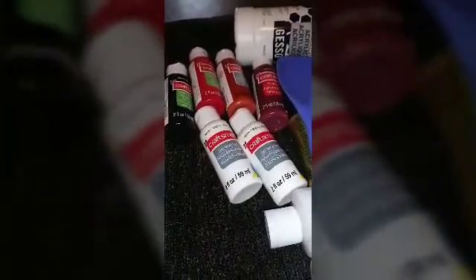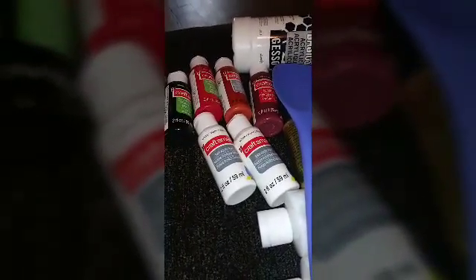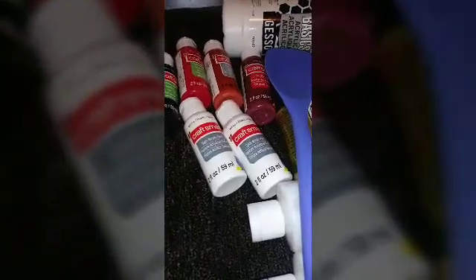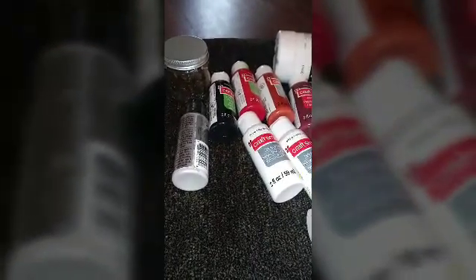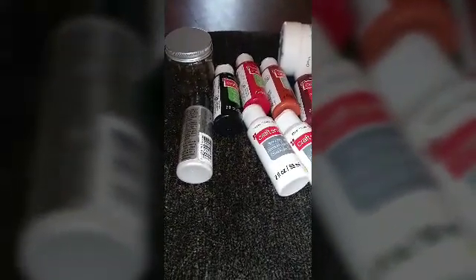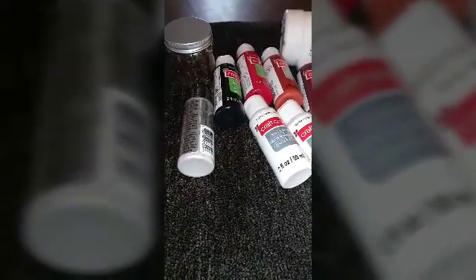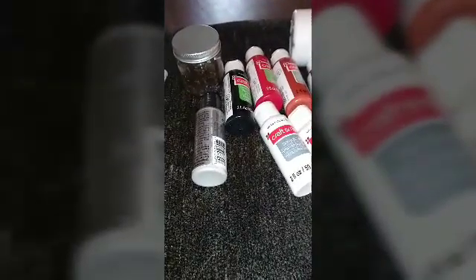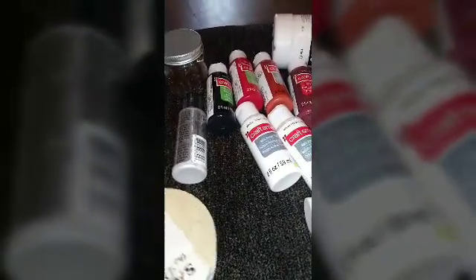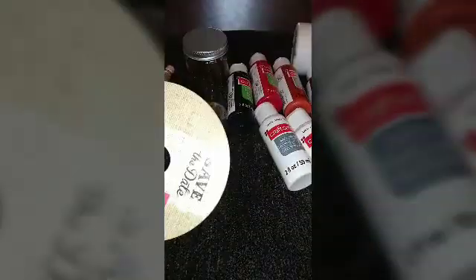Now this next part has nothing to do with acrylic pouring. Me and my coworker Raynette — who I talk about a lot on my videos — have our birthdays next month. What we usually do is give each other a nice gift bag and pick up stuff when we run to different stores — Michaels, Joann's, Hobby Lobby, Tuesday Morning — and exchange birthday gifts since she's a crafter too. I found this pretty black and silver ribbon at Joann's on clearance for $1.97.